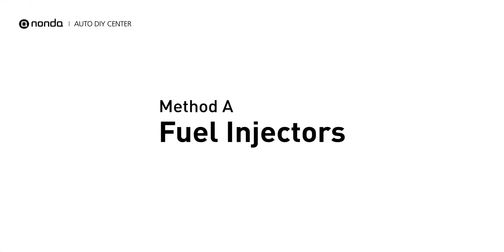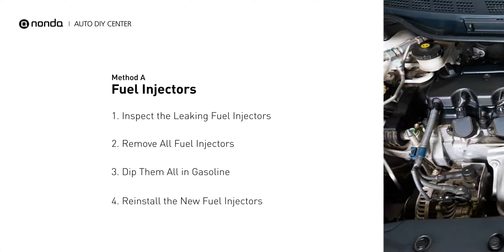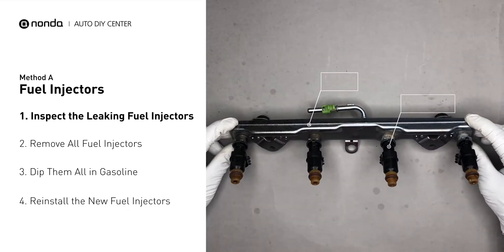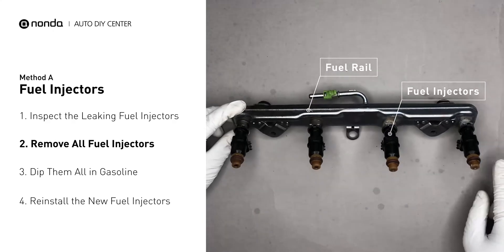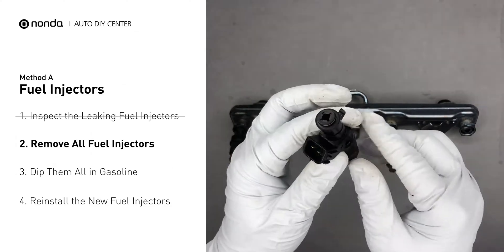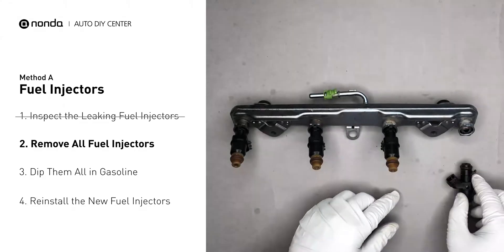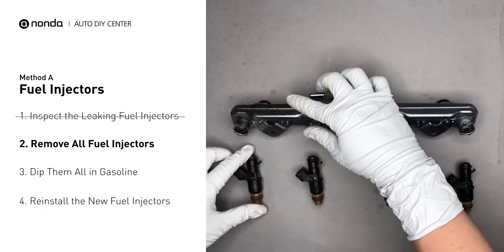Method A: Fuel Injectors. The fuel injectors are mounted in the intake manifold so that they spray fuel directly at the intake valves. Inspect the leaking fuel injectors on the fuel rail. Carefully remove the fuel injector. Make sure the new injector has new seals, and never use the old seals over. To change the fuel injectors, change them all as a set, otherwise the engine will run unevenly.